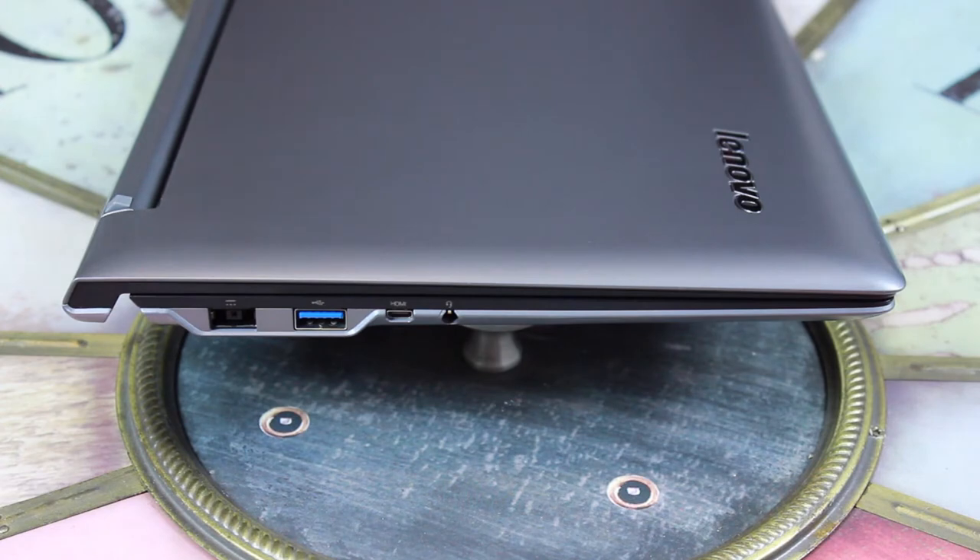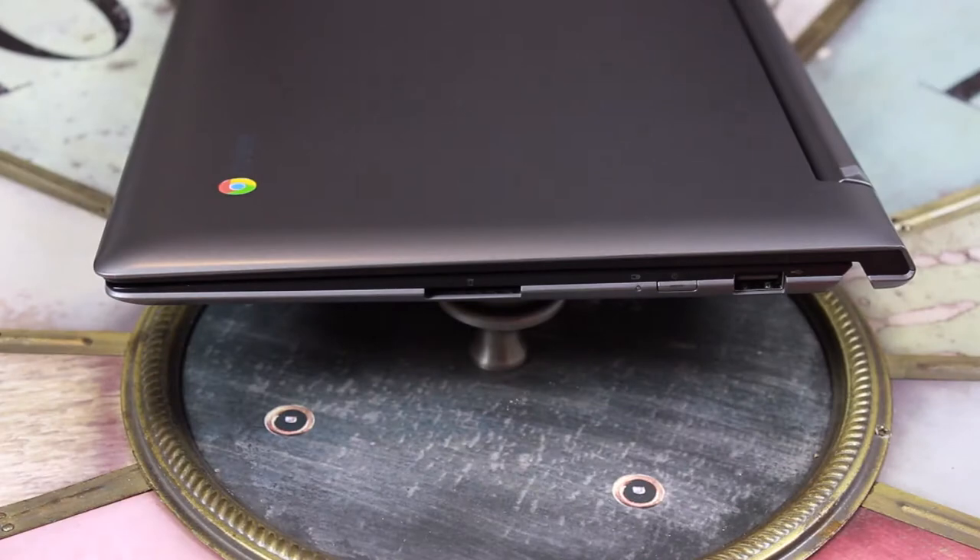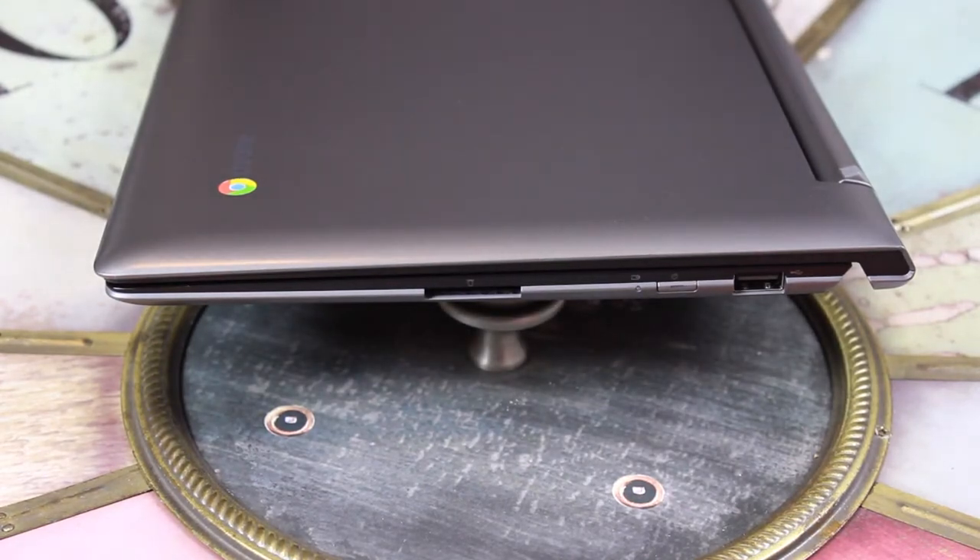On the right side we have a charging port, a USB 3.0 port, a mini HDMI port — which is a little different, I've never actually seen that on a Chromebook — and also the 3.5mm headphone jack. On the opposite side we have a USB 2.0 port, the power button, and also an SD card slot.